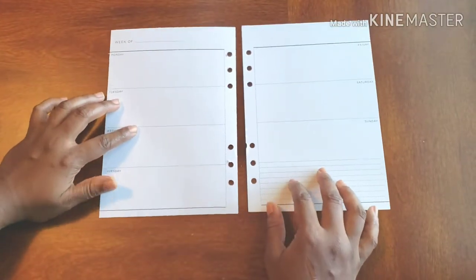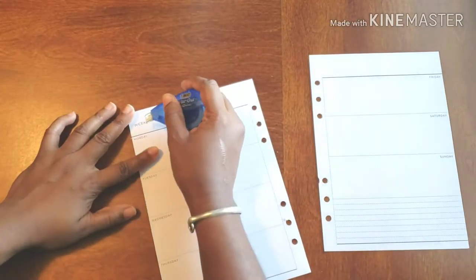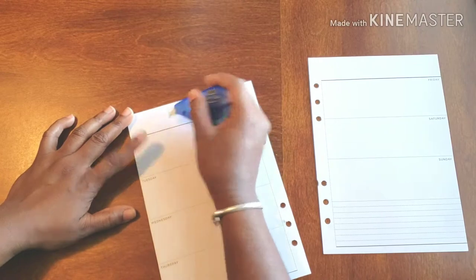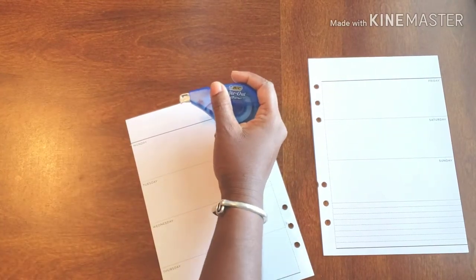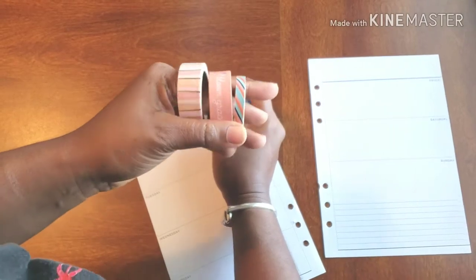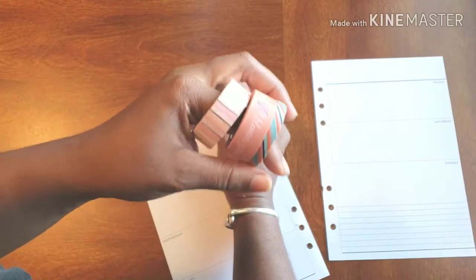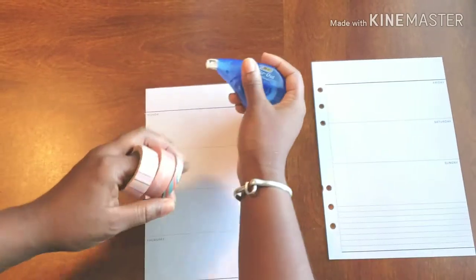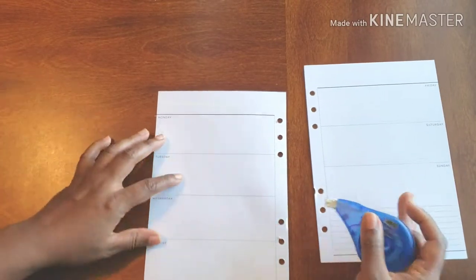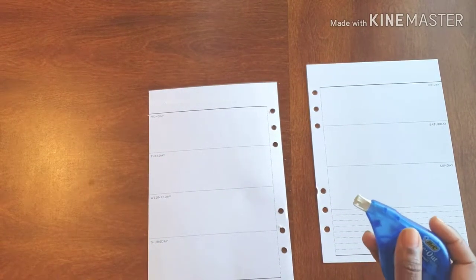We need pens, we need markers, all that wonderful stuff. But first we need white out because I want to get rid of this week at the top. I want you to see the washi. We're going with lighter colors this week as an all-around theme — lighter colors in our washi, lighter colors in our stickers, just getting into spring.